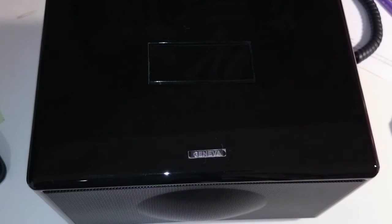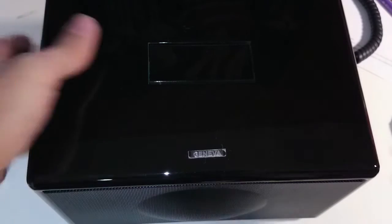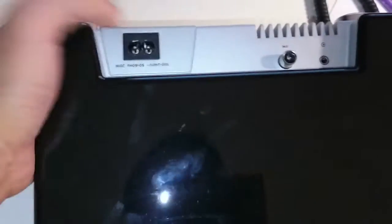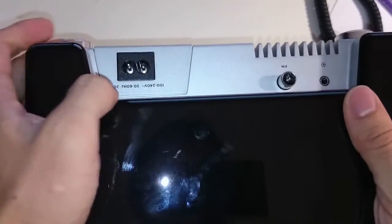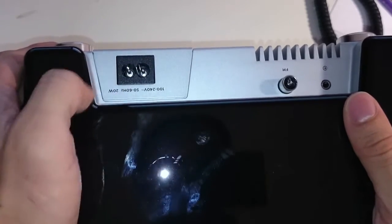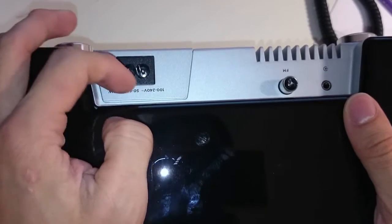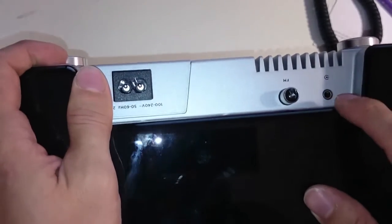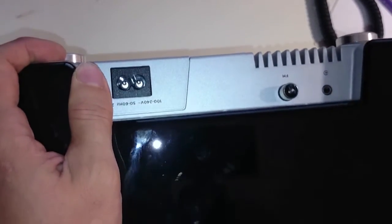Let me do a quick teardown of the Geneva Sun Model S. Here you have this nice shiny box, and when you turn it behind, you can see you have the power input — it's a switching mode power supply rated for 20 watts, 100-240 volt — and here you have the FM antenna and the 3.5 millimeter audio jack input.